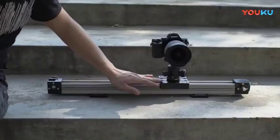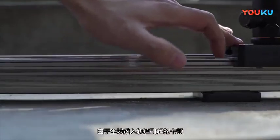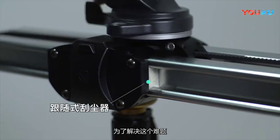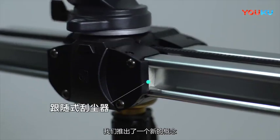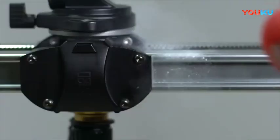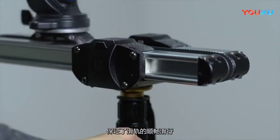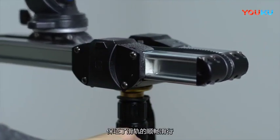It's intolerable that the track is stuck by falling dust. To solve this problem, a new widget is designed: a following dust sweeper. It helps clean the track with each sliding, which ensures the smooth sliding of the rail.